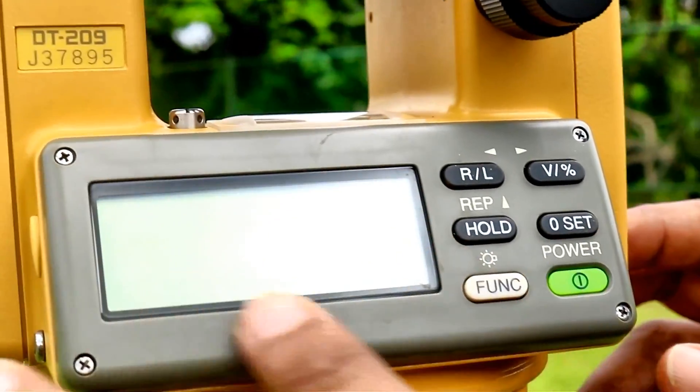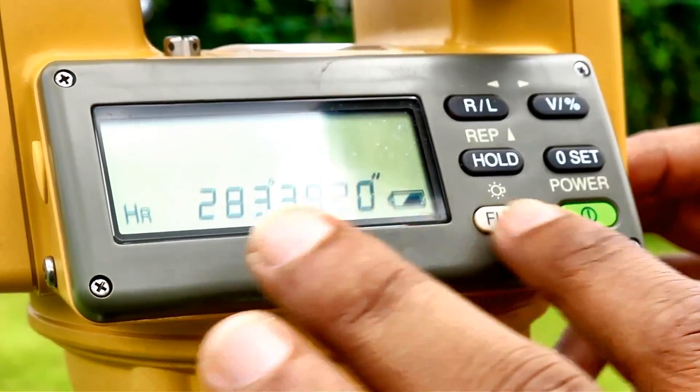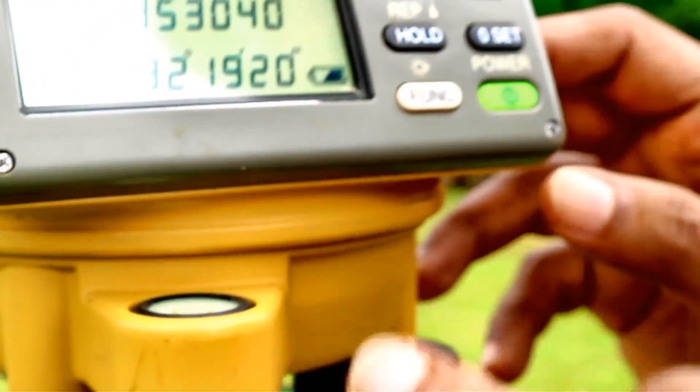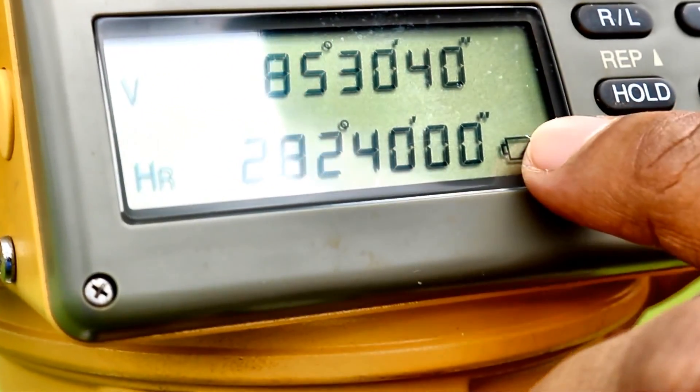This is called the digital display of the theodolite. It displays the vertical angles and the horizontal angles. Vertical angles are displayed here, horizontal angles are displayed at the bottom, and the battery level as well.